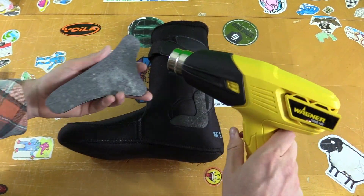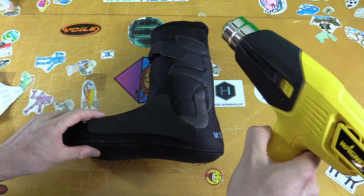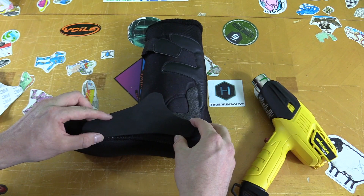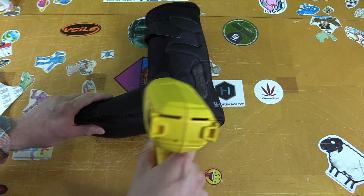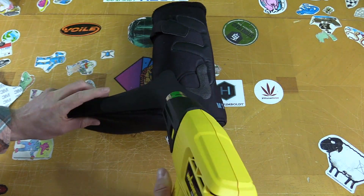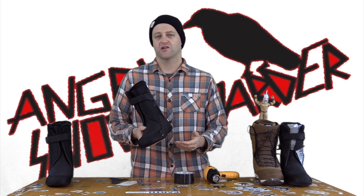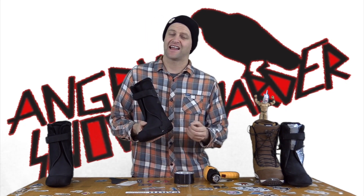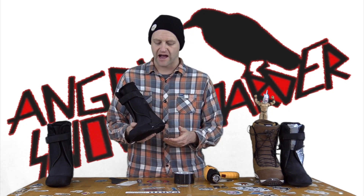Once you do that, you're gonna peel the backing off the narrowing pad, hit it with the heat gun so that the adhesive gets a little more sticky, and place it on. Then you're going to hit it again with the heat gun and push your hand into it to help mold it to the liner. Once you've done that, let it cool, then slide it back into the shell of the boot, tighten it up, and see if you have any hot spots.